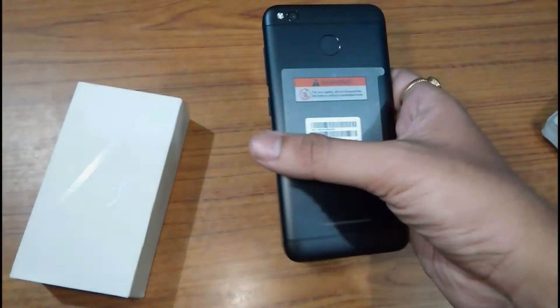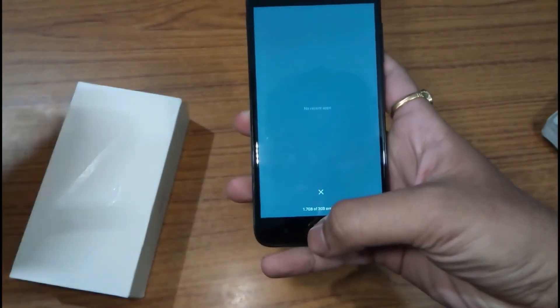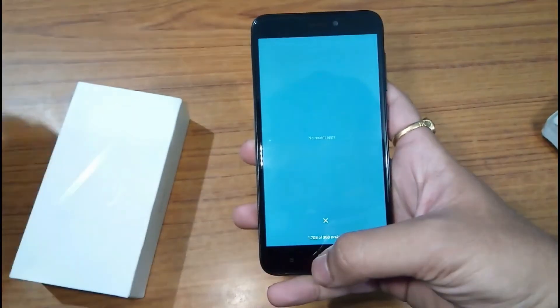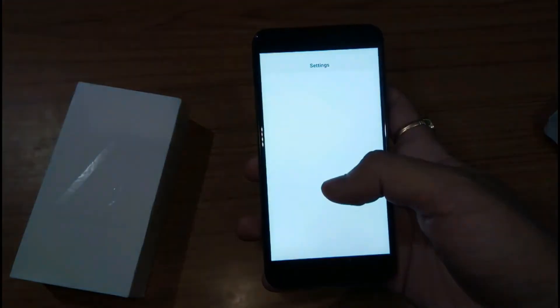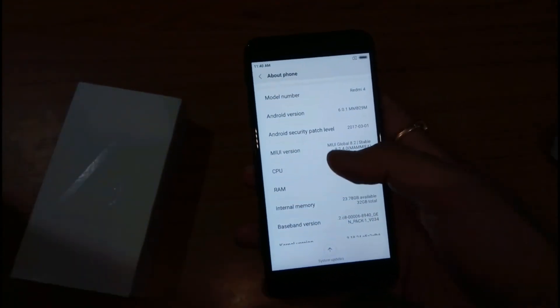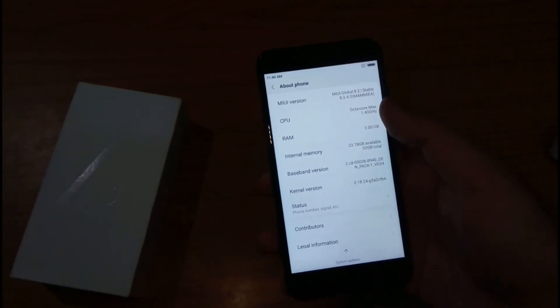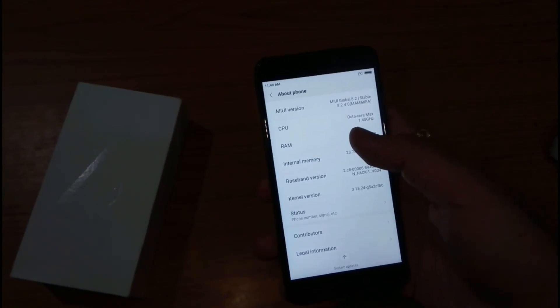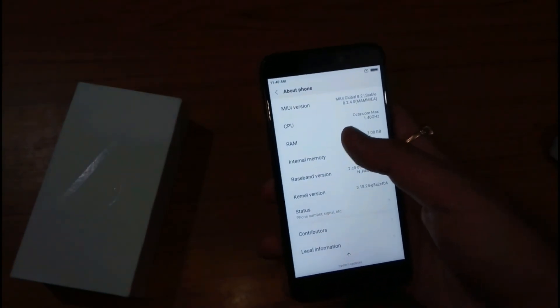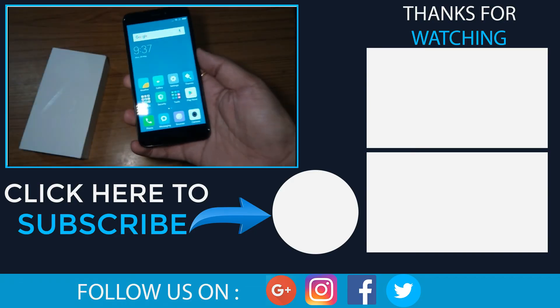The phone has now booted up. We get 1.7GB free RAM out of 3GB. The phone has been preloaded with Android version 6.0 Marshmallow and MIUI version 8.2. The company has said it will provide an Android Nougat update soon. The internal memory available is 23GB. That's all in this video — please like, share, and subscribe to this channel. Thank you.